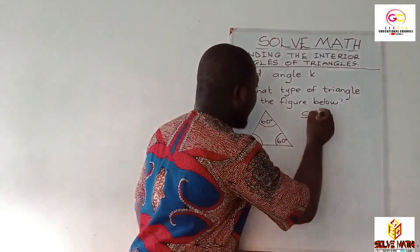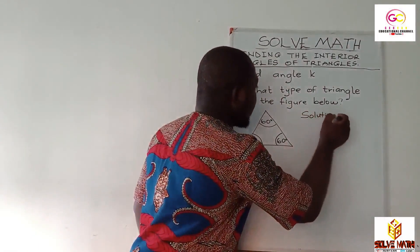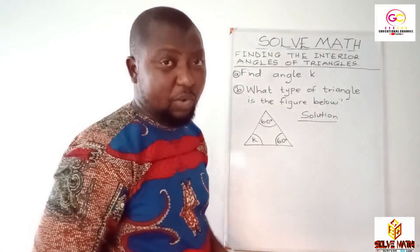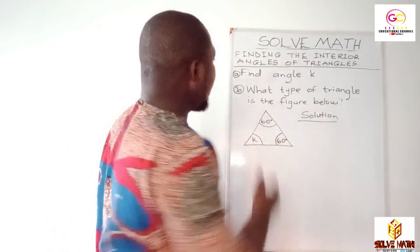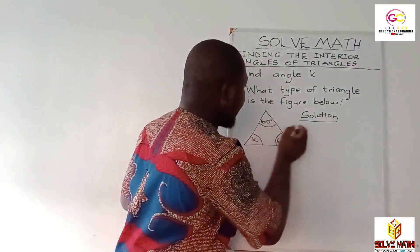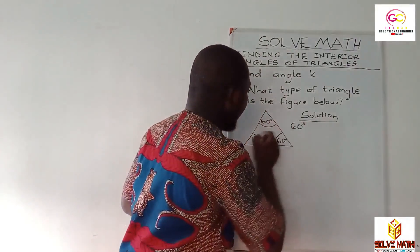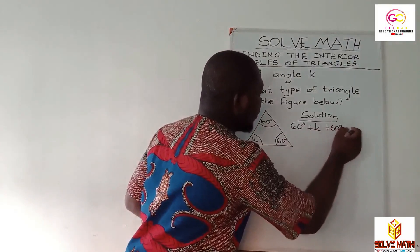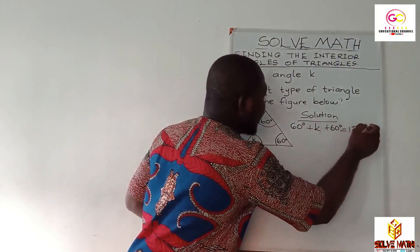Let's start on a solution here. Solution simply means how you solve it so that you have a neat and presentable way. I hope you got it. So the sum of the interior angles of a triangle is equal to 180 degrees.